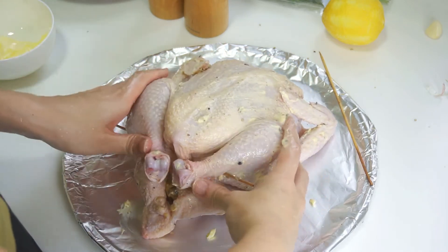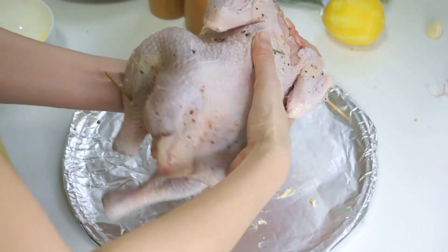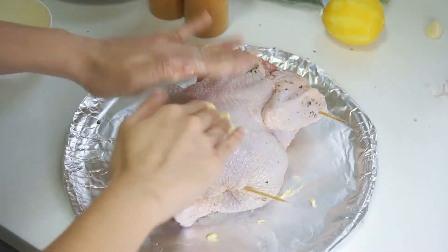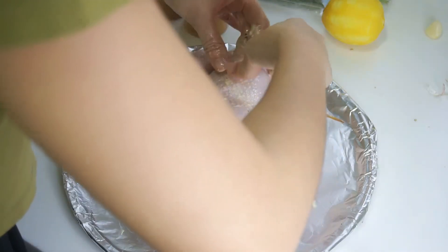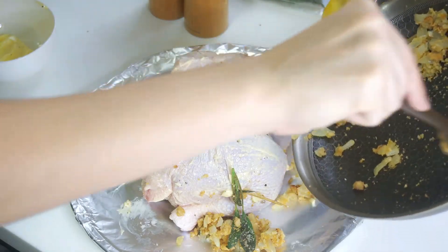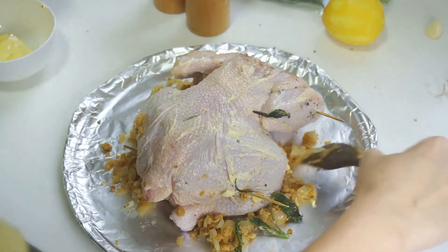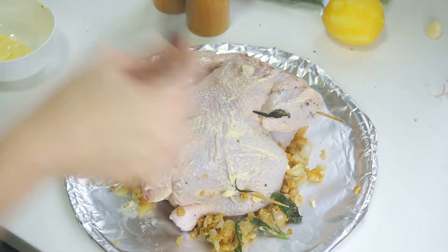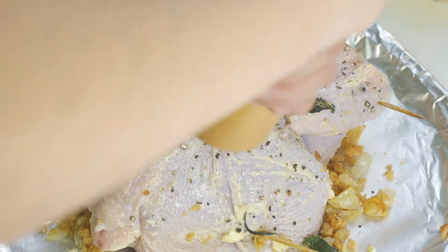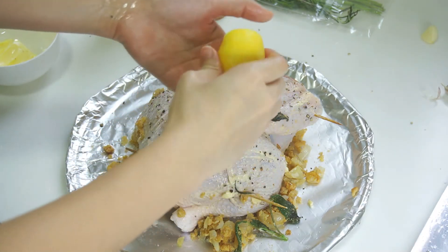Then we put the chicken facing down. Continue to spread the butter on and inside the chicken. The remaining stuffing is scattered around the chicken and baked together. When it's done, it's crispy crispy — very, very seductive. Last, coat with black pepper and salt, squeeze some lemon, and into the oven it goes.